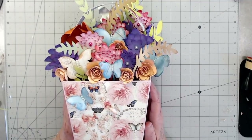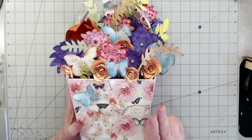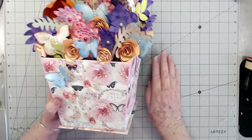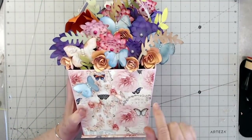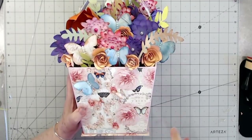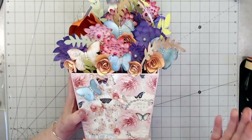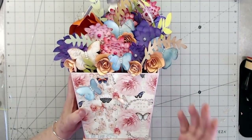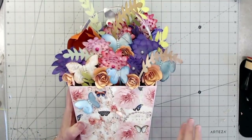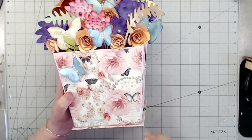Hey guys, this is Eve with Scrapbooking with Me and this is what we're going to make. It's going to take us two videos just because I made so many flowers, but I don't think it would take you that long. I had to figure out all the measurements, but I'm going to have free PDFs for you that have the measurements and everything already drawn out — all you have to do is print them off, trace them, and you're ready to go. I am calling this a flower pot purse for Mother's Day.